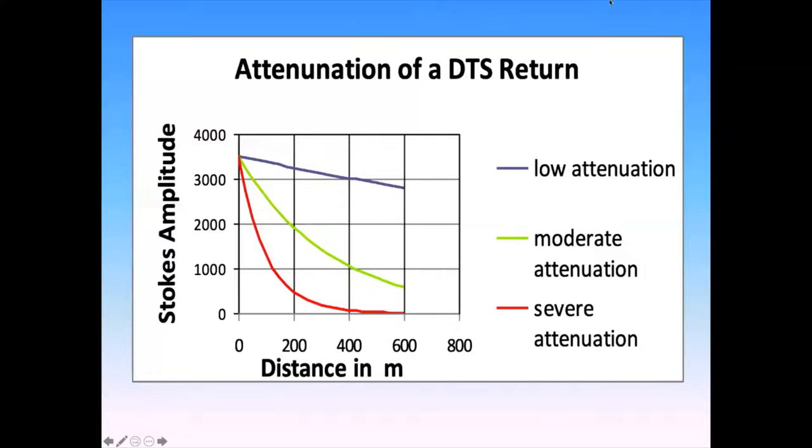Here's a quick graph of Stokes amplitude coming back from an optical fiber as a function of distance. At the end of the fiber at 600 meters, I'm getting fewer photons back because some have been scattered on the way — not very many. On the other hand, if there's a lot of attenuation, if the fiber is dark or has lots of scattering sites from bending or other issues, I lose light very quickly and don't get photons back from the end. This matters for how far we can measure temperature and our resolution. With low attenuation, we get lots of photons back and our temperature resolution is high. With a lossy fiber, our measured temperatures will be quite uncertain.